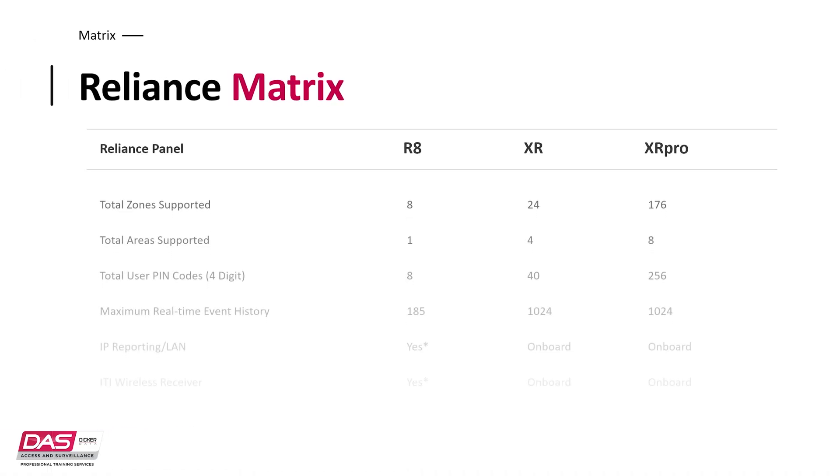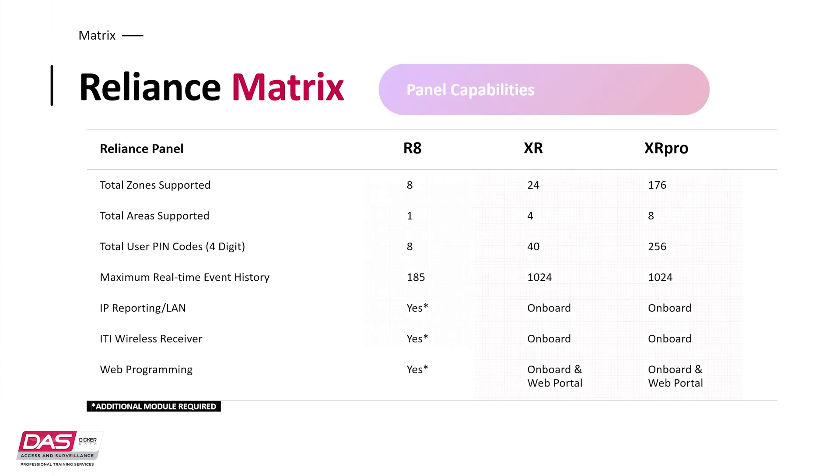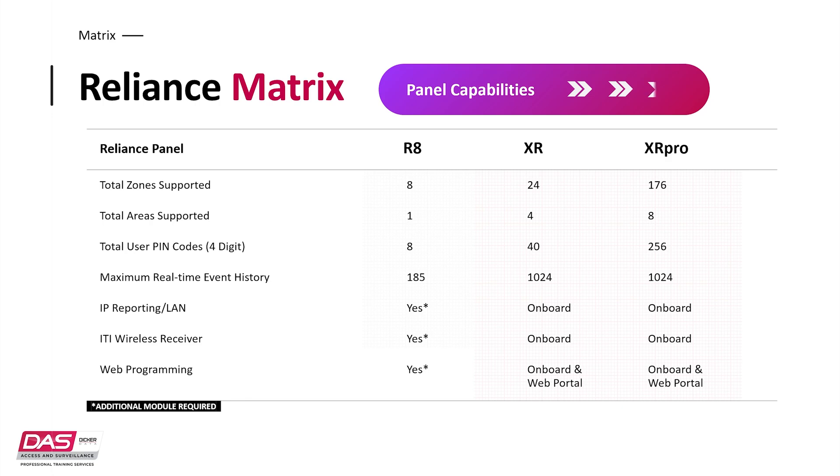The main comparison with the XR series comes down to how much you can do with it. For reference, the Reliance R8 system has been added as a comparison. As you can see with this matrix, all the panels in the XR series can do so much more when compared with the older R8.